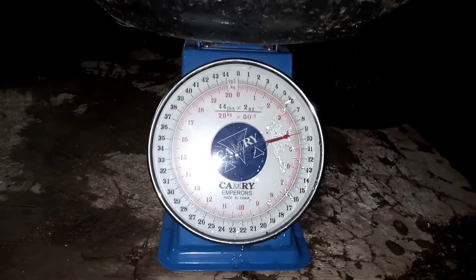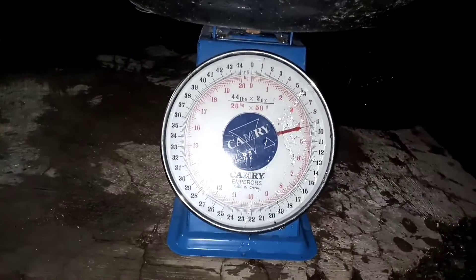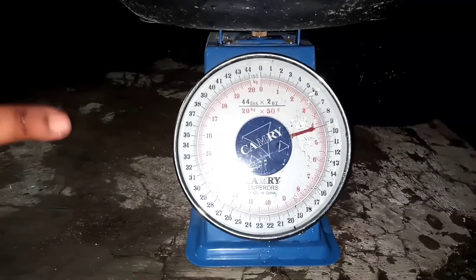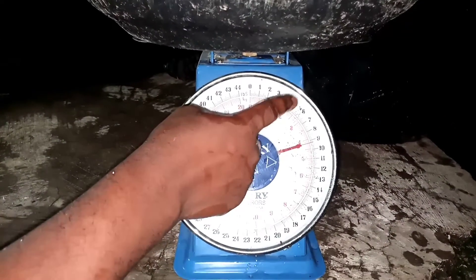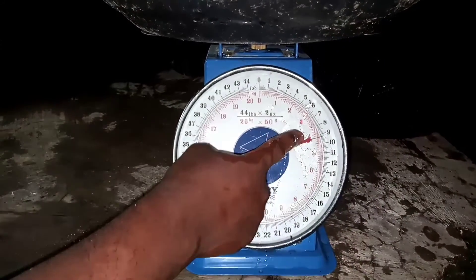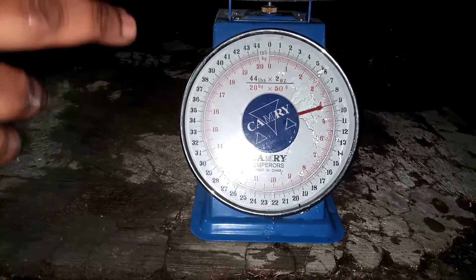All right, let's check it out. On this scale now, the fish is weighing 4.3 kg. Since I know it is 4.3 kg, for every one kg I'll be putting 0.5 milligrams. So that means: 0.5, 1.0, 1.5, 2.0 — I'll put 2.5 milligrams total.